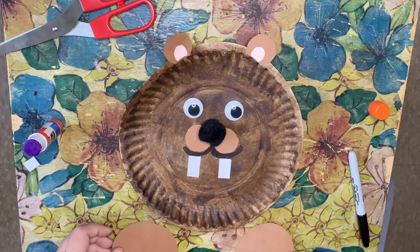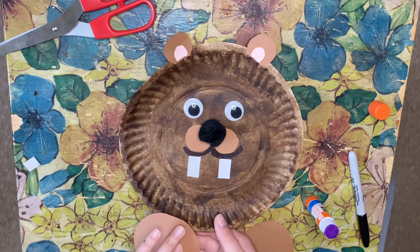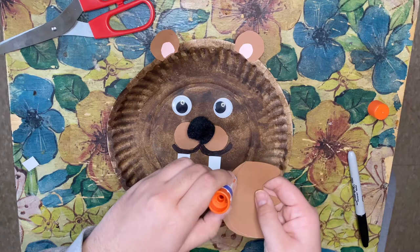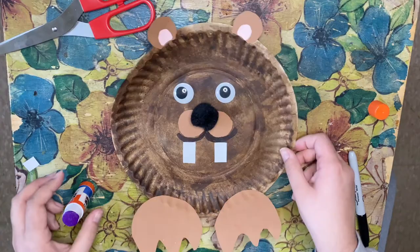Now for the feet it's the same thing — we're going to put a little bit of glue on the top corners of our feet and press them down onto the plate. Same thing for the other foot: put some glue on the top and press down onto the plate. And there you have it — our groundhog friend for Groundhog Day!